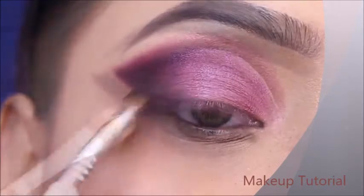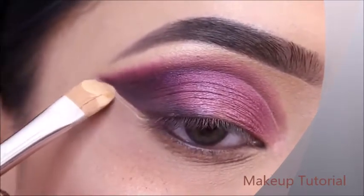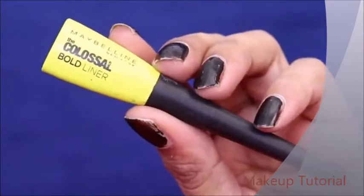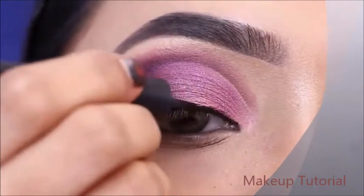Next, I will clean the edges on the outer eye — that is why I used the concealer earlier. Then I will draw the eyeliner on the eye.